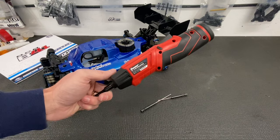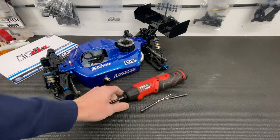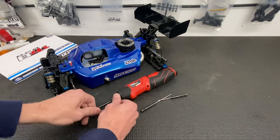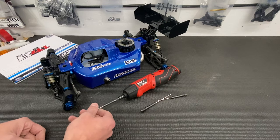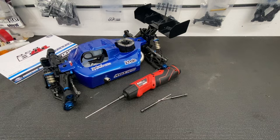It comes with a wall charger, and it works great for building RC cars. It can work great for anything else you want to do. It's got a standard quarter-inch chuck, so you can put a Phillips, Torx, T25, whatever you want to use in there. You can use it to build shelves or whatever around the house.